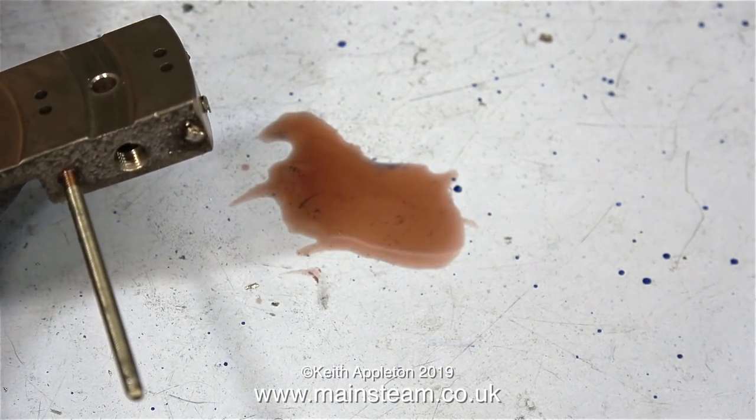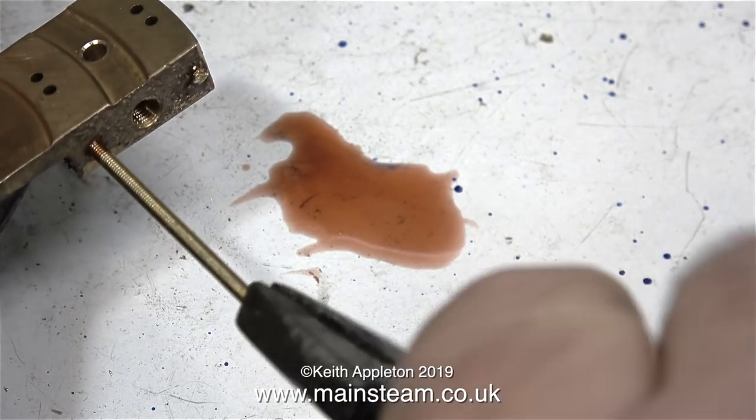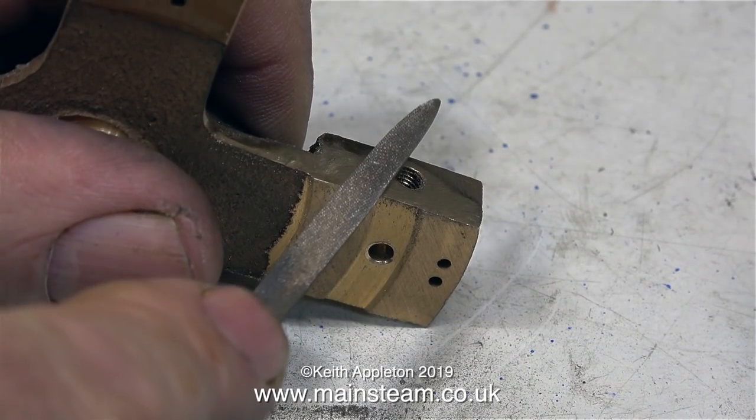By the time you get to do the bottom part, you know how many turns to give the rod to make it go the full depth of the metal but not protrude into the steamway. This is very important.